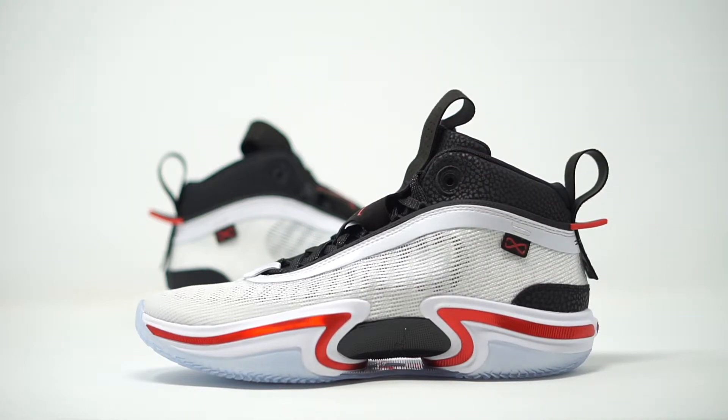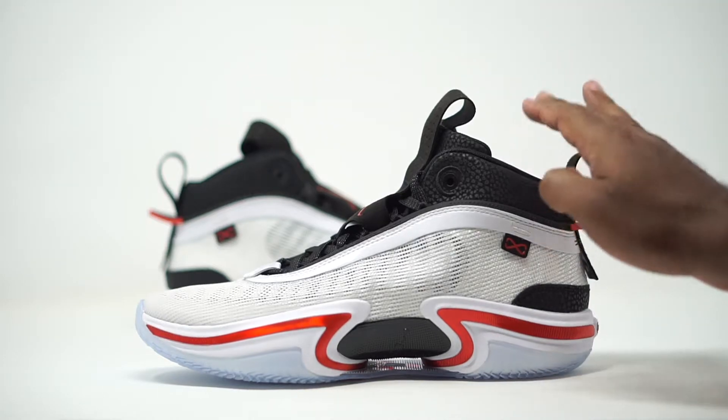So we have the Air Jordan 36 right here. The official colorway comes in at White/University Red/Black, and the retail price comes in at $185.